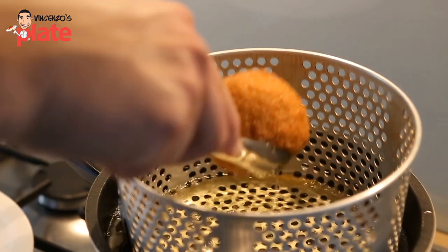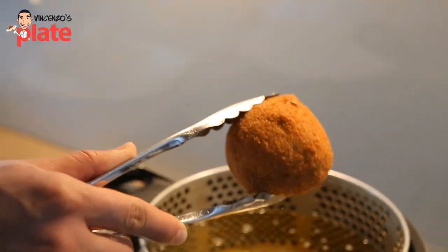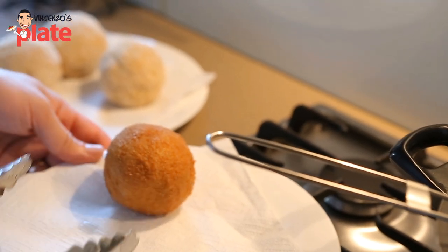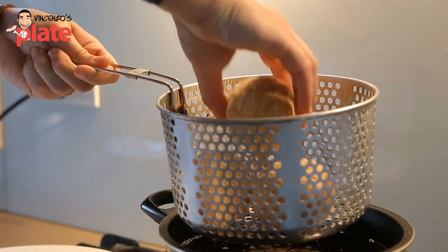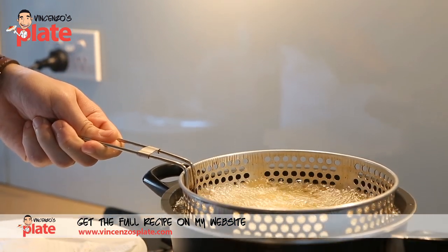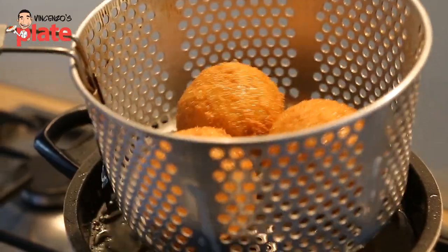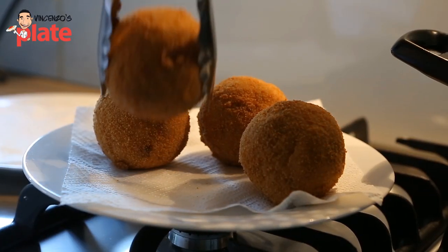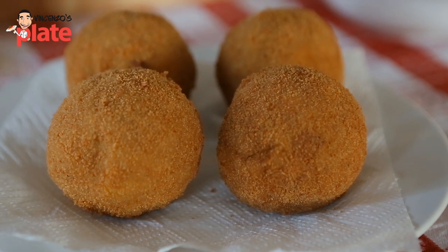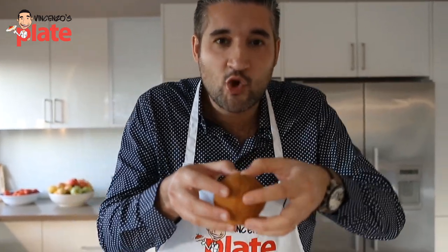Look how beautiful it is — this means that it's ready to be served. Nice and crispy. Now let's cook the other three and then we have it. Make sure that you cook them very well — could be two, three, four, five minutes, it depends. The way you tell if it's cooked is when you open it.